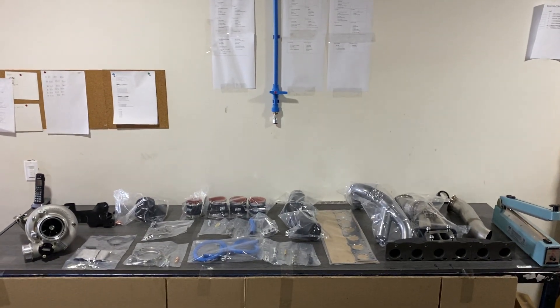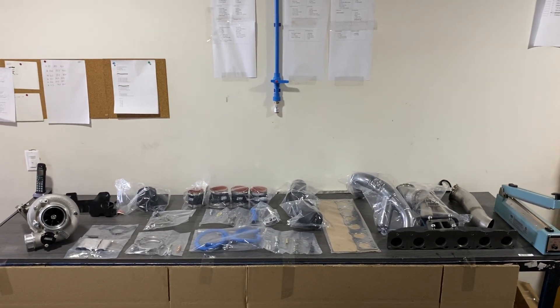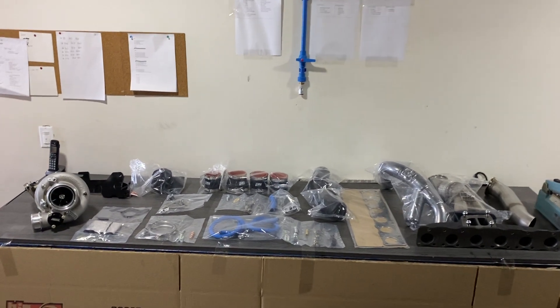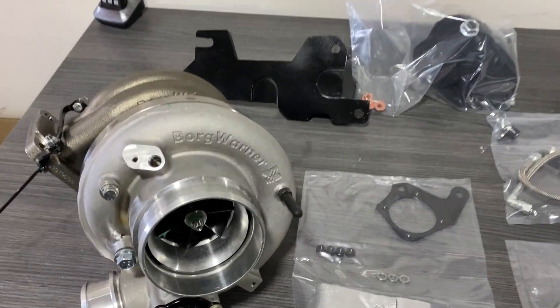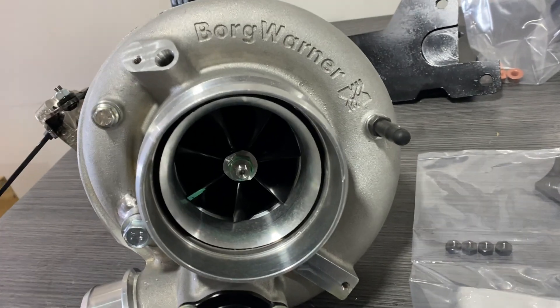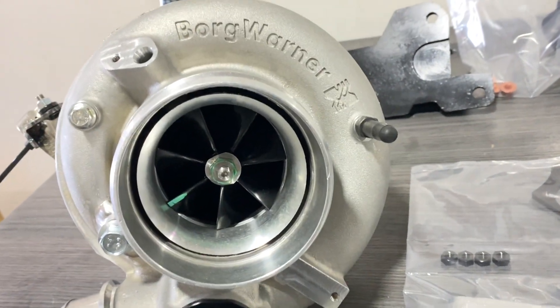Hey guys, so I'm doing an overview of our newly released S55 EFR turbo kit — single turbo kit. We'll start with the heart of the turbo kit, which is the EFR turbo. In this case it's an EFR 9280.